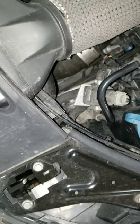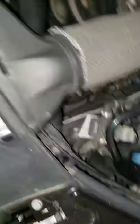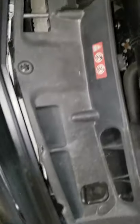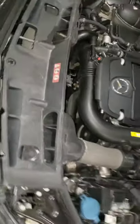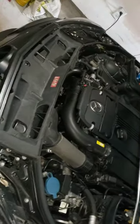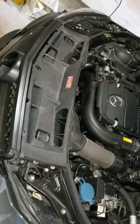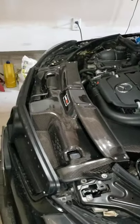You simply disconnect it — there are two clips on the bottom, you push down the clip, pull up, and pull it out. It is out. This is what it looks like without it. Now we're going to see what it looks like with it installed. The Tuning Empire carbon intake install is complete and it looks amazing — let's take a look. There it is.